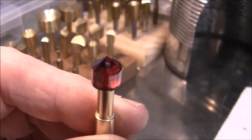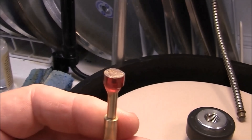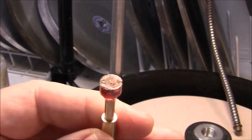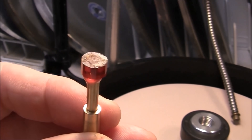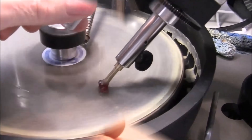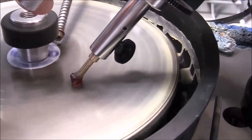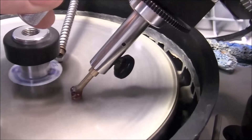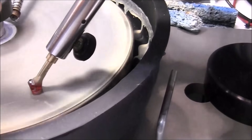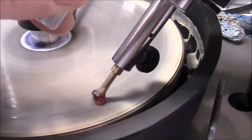Alright, I'll start transfer. The gem has been transferred to a cone dop. I'm ready to start cutting the crown. The yellow color — I've never seen that before — so I'm still not sure what kind of stone this is.